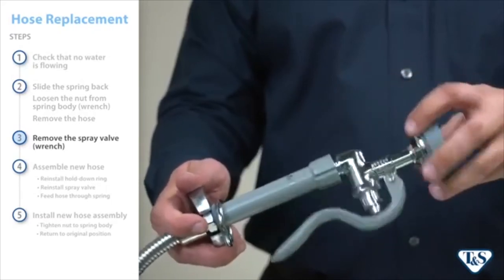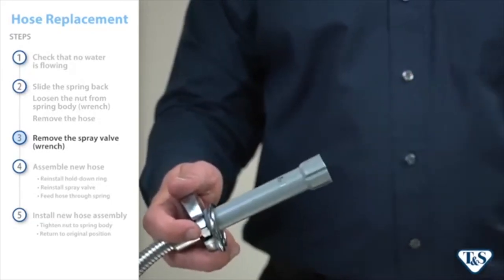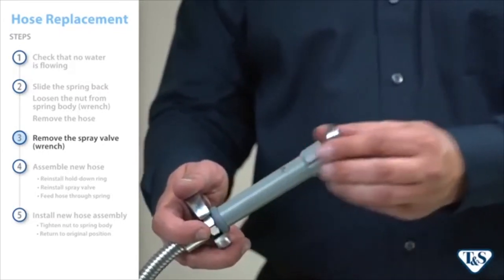Next, remove the spray valve from the handle by twisting it off, using a wrench to loosen initially if needed. Set the hold down ring aside.